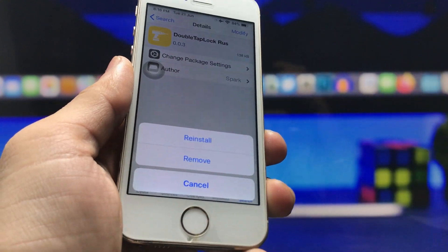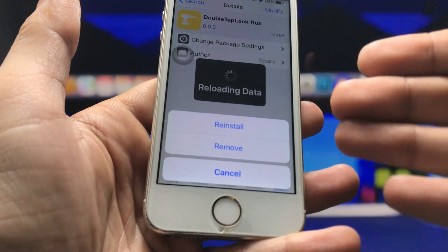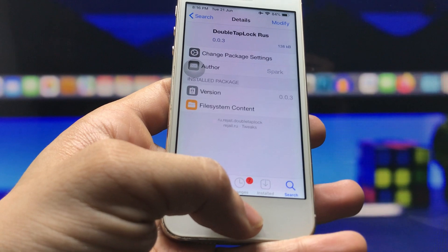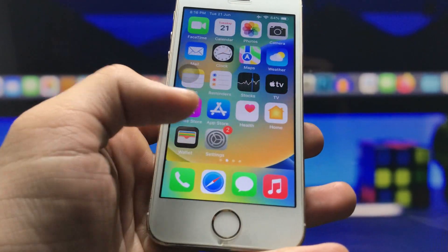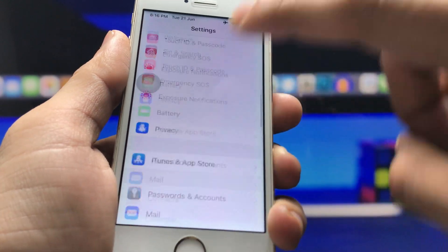Click the modify option and you will see the install option when installing this tweak for the first time. I've already installed it, so it shows reinstall and remove. After installing the tweak, go back to the iPhone home screen and open the Settings application.